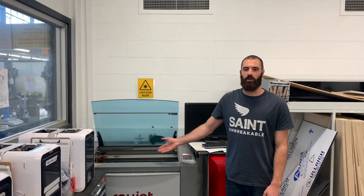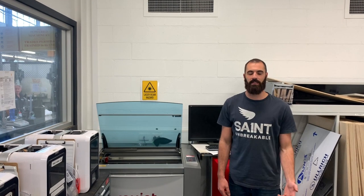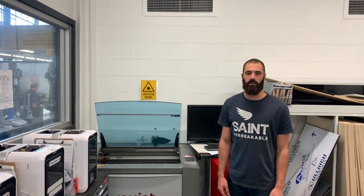The laser cutter is also available to use. These are excellent for 2D components that can then be built up into 3D assemblies. This machine can cut acrylic and polypropylene up to 6mm thick in a 600x400mm sheet.